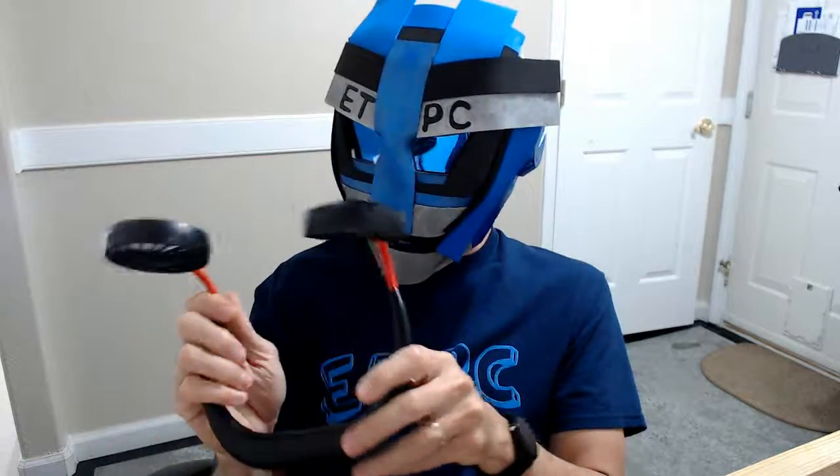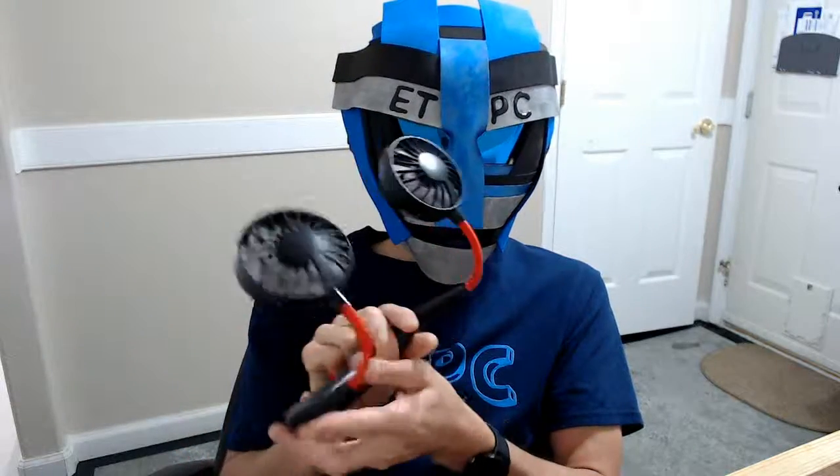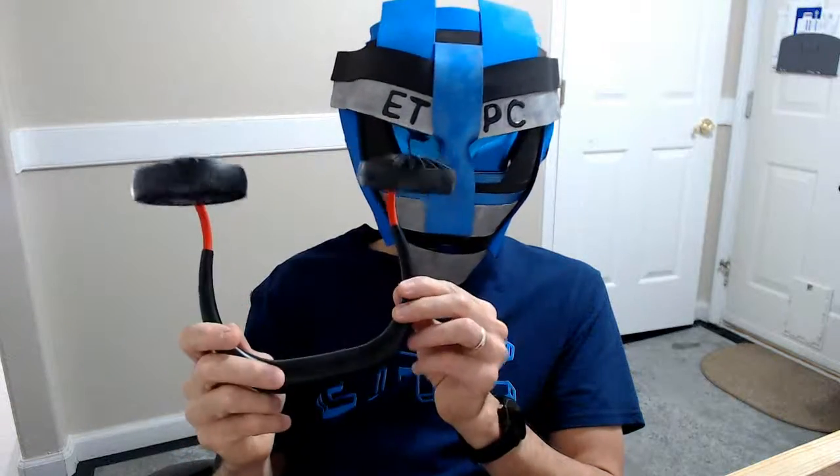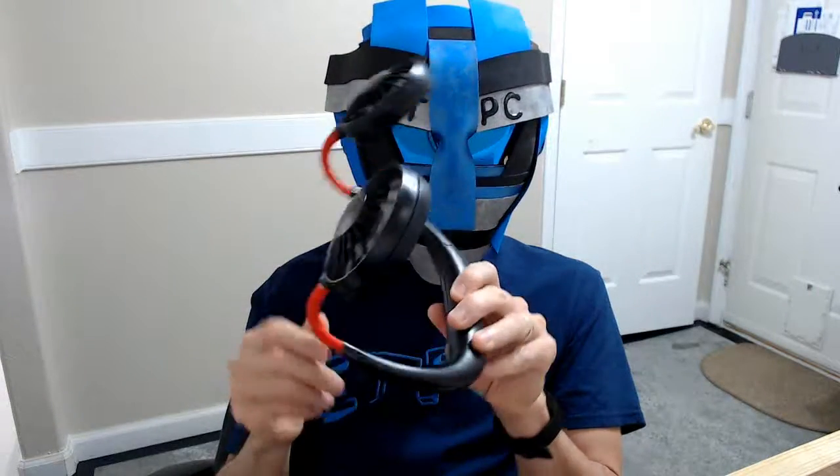All right friends, welcome back to another product review here. If you watched the unboxing on this thing, you know what we got here, but if you hadn't, you might be thinking what the heck is this? This is a hands-free neckband that is actually a fan too.